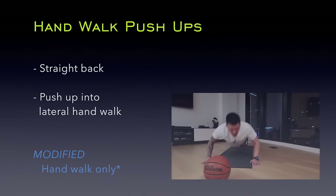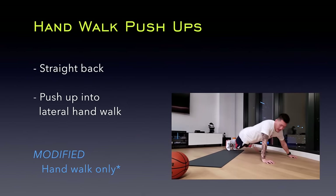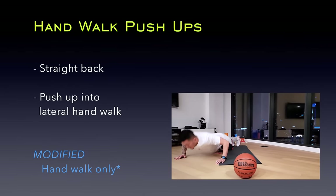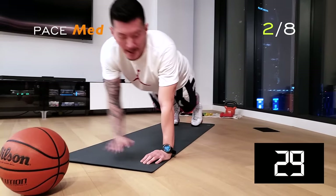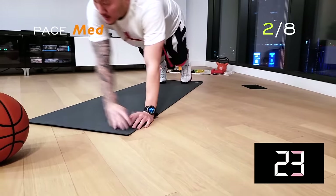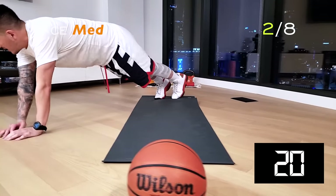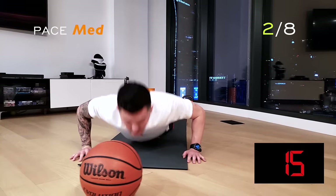For these hand walk push-ups, we're focusing on the shoulder and chest muscles. Keep your back straight and do a push-up into a lateral hand walk. You can modify this workout by performing the lateral hand walks only. Starting from the middle position, take two lateral hand walks to the left and then back to the middle, then two to the right and repeat. This is a medium paced workout but aim to complete as many sets as you can.